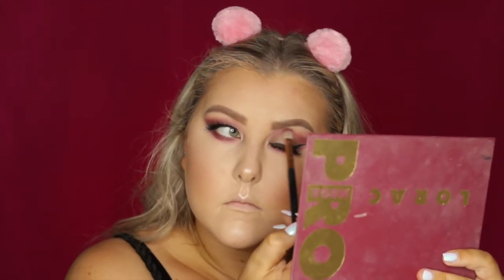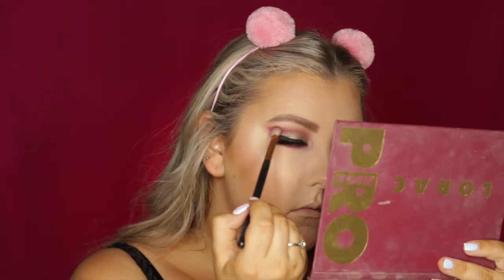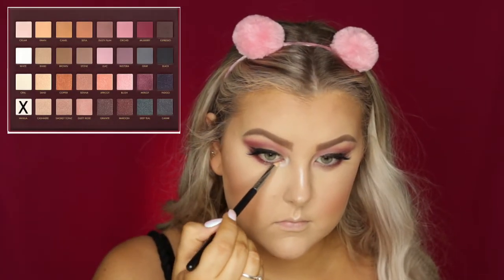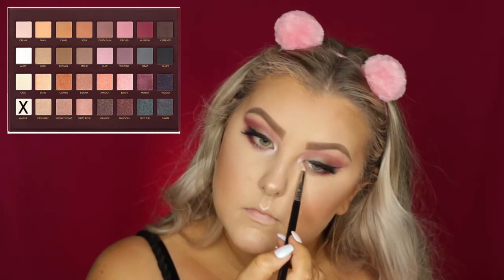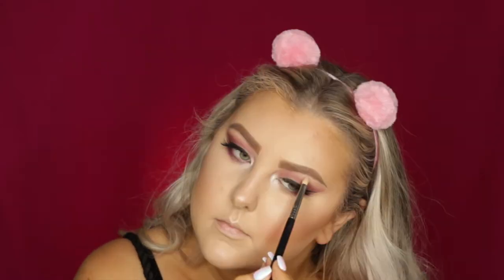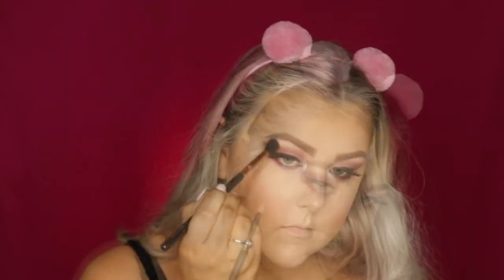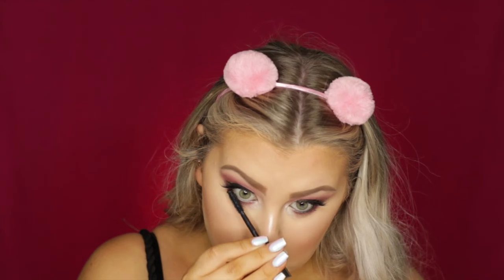Then moving back onto the eyes, I'm taking the shade Mulberry again on my E25, buffing it underneath the lower lash line and applying a little bit more into my crease to make sure it stood out. Then using my finger, I took some of the Smokey Topaz shade and applied it to the very center of my lower lash line. Then I took the shade Vanilla and highlighted the inner corners of my eyes, using the leftover product on the brush for my brow bone. I made sure everything was nicely blended with my E40, then applied some black liner into my waterline and gave my lower lashes a coat of mascara.